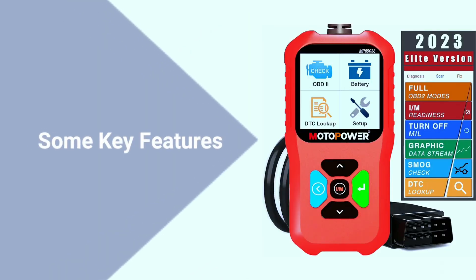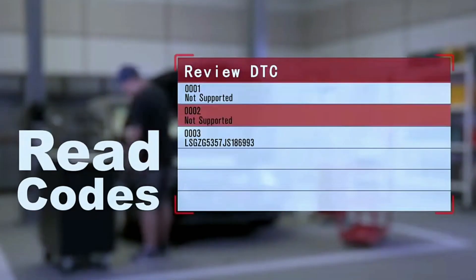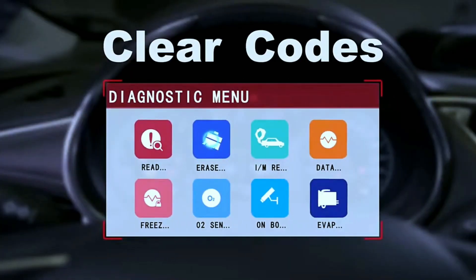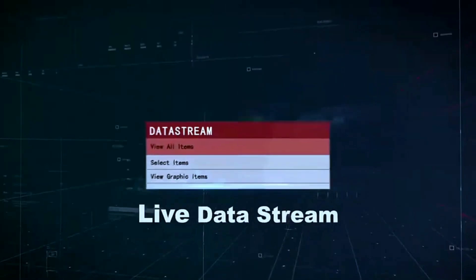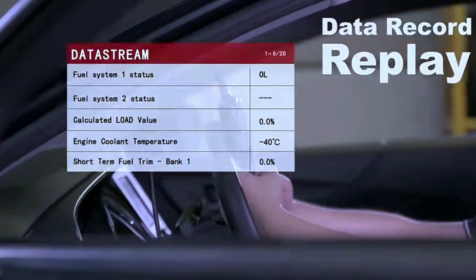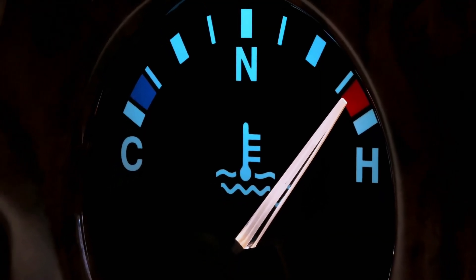Let's get to the features. The Motopower MP69038 comes packed with a variety of functions that can save you time and money on car maintenance. With the ability to read and clear diagnostic trouble codes, this scanner helps you pinpoint issues with your vehicle — no more guessing when that check engine light comes on. It also provides a live data stream, allowing you to monitor crucial parameters like engine RPM, coolant temperature, and more.